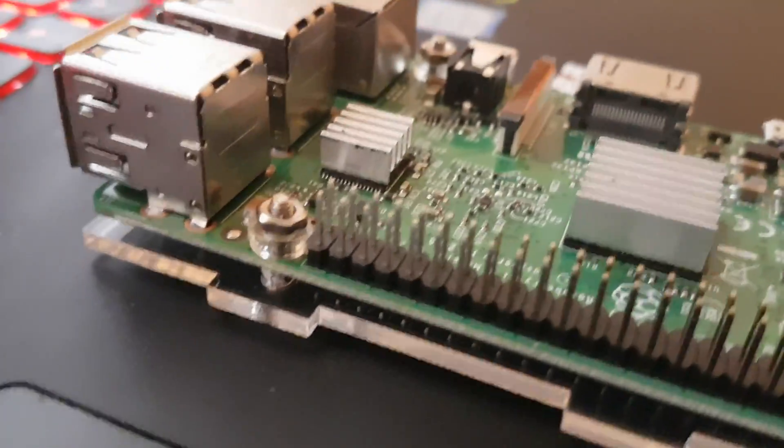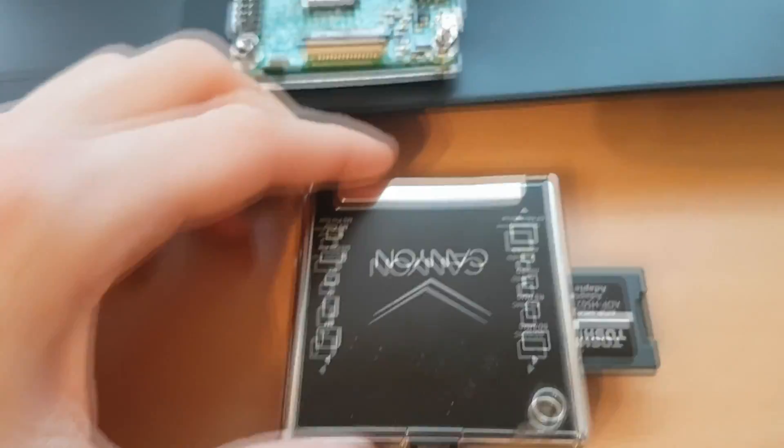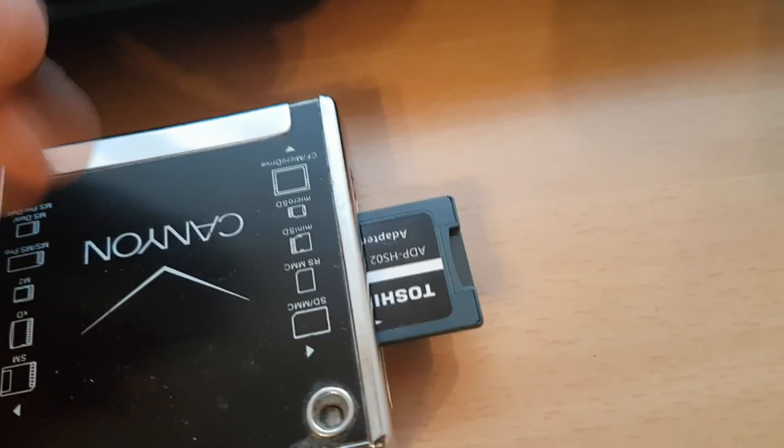Today I'm going to show you how to create a Minecraft server on Raspberry Pi. This is a small computer that costs only 40 bucks and you can create a Minecraft server on it and run it 24-7. It's just a small box, it's really small, so it's pretty cool.